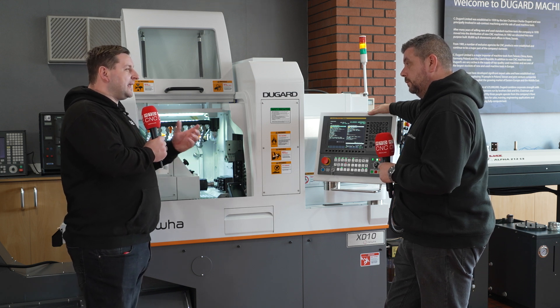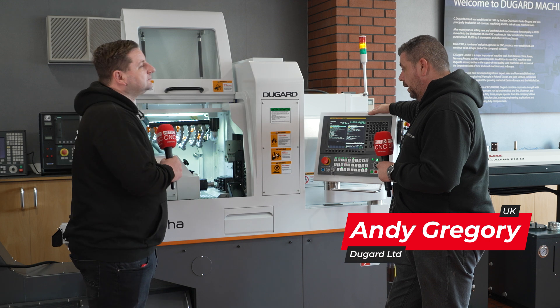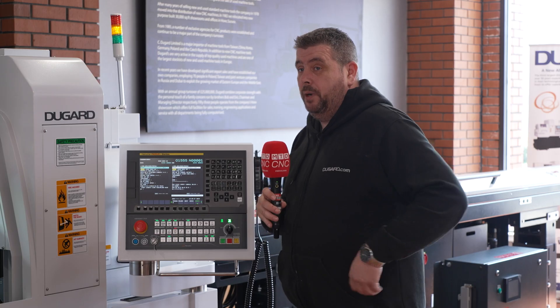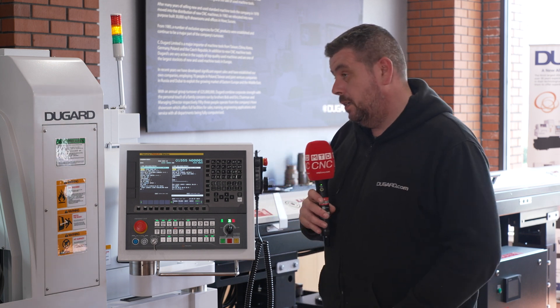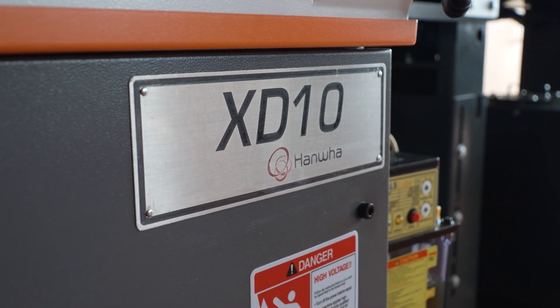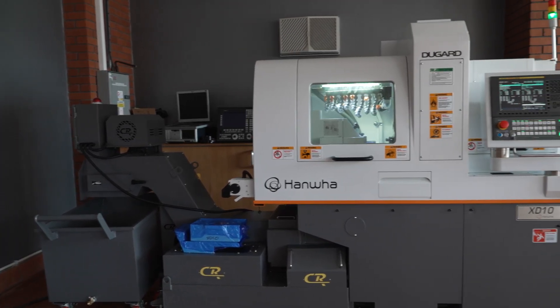The Hanwha range as an entire range offers pretty much every option for sliding parts up to 42mm. There's a machine that will cater for any level of complexity, any size. The XD10 is our smallest current machine — smaller footprint, you can stick it in the corner of your factory and it will sit there and churn your parts out. It's absolutely brilliant kit.